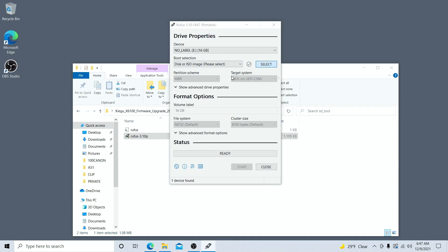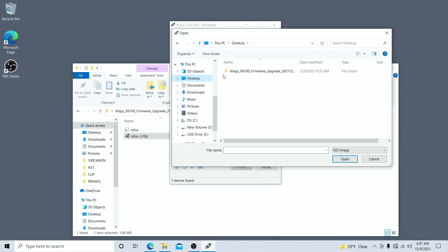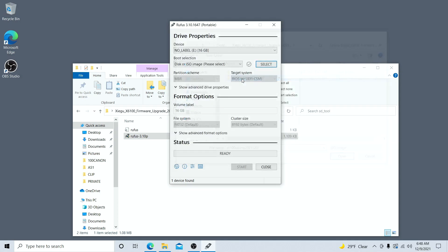What we're going to do is click on the 'Select' button. When we click select we're going to see quite a few different options — these are for the firmware upgrades. My firmware upgrade is on my desktop, that's where I extracted it, so I'm going to find that folder and select the X6100 IMG compressed file. As you can see, I now have that compressed file selected, and all I really have to do now is click 'Start'.